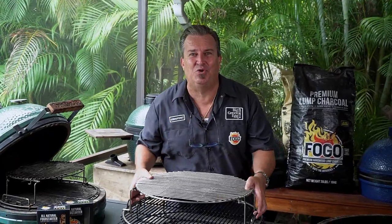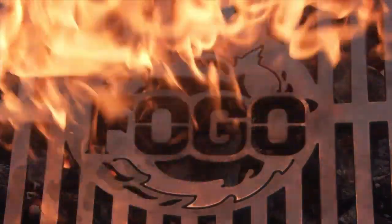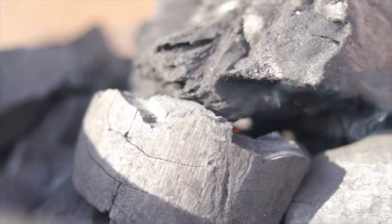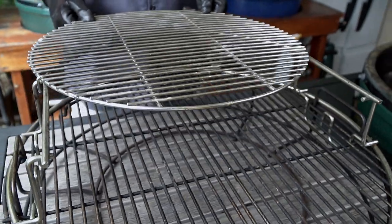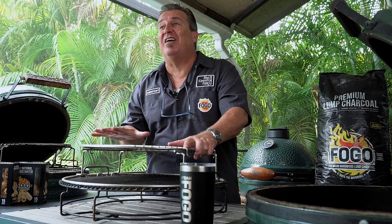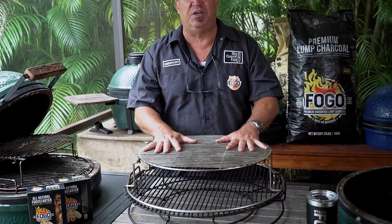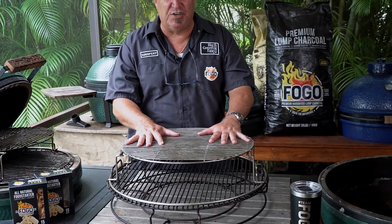The one big green egg accessory you can't live without — the EGGspander. So, you've got your Big Green Egg. What do you do first? First thing, get yourself a five-piece expander system. It comes just like this. This is everything that you need to start with. There's lots of accessories to go with it.